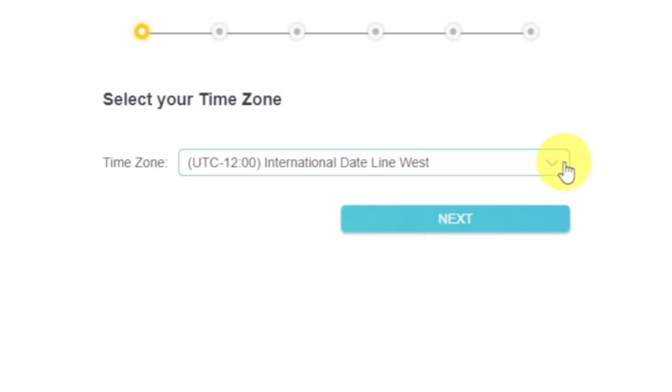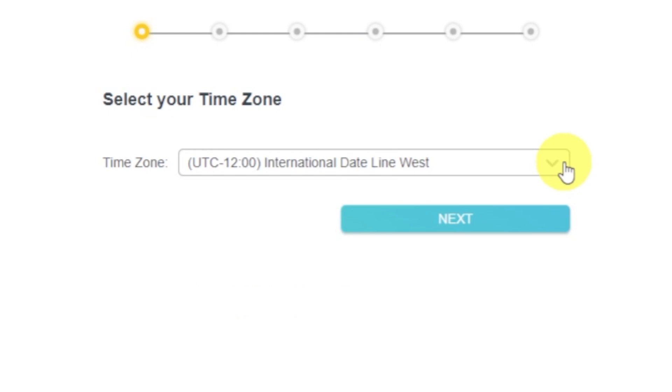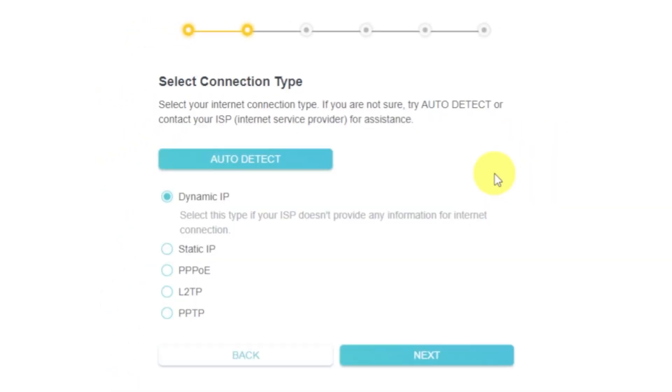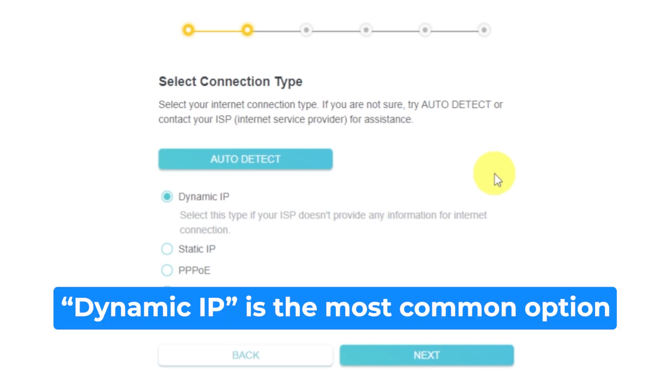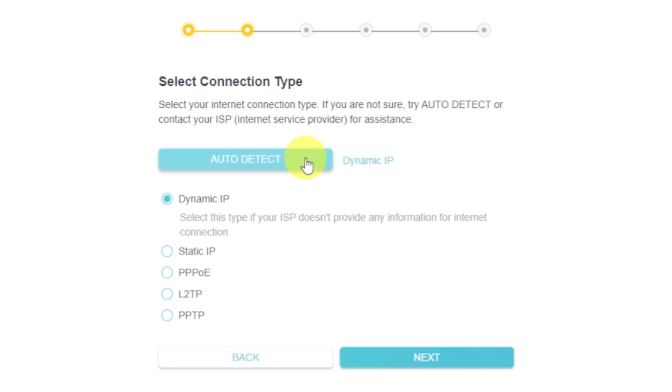On the first screen, select your time zone. If you don't remember which one you have, select any and click next. On the next page, select the type of internet connection — this is usually specified in the contract with your broadband provider. If you don't know, you can try clicking the auto detect button. The router will try to identify what type you have. If it has failed, select dynamic IP and click next.